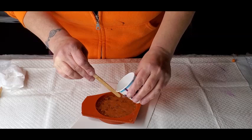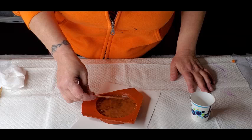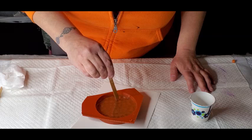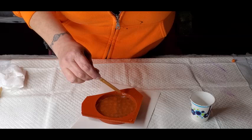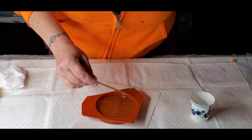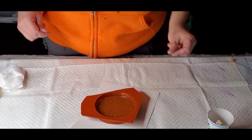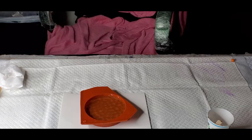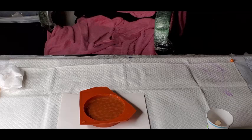I think I need more resin because I need to put another layer, but this layer has to dry first. And by dry I mean cure. I'm not sure what I'm going to do with that extra resin. I actually have to move it up because it's not even.